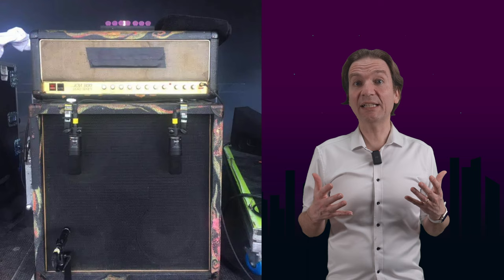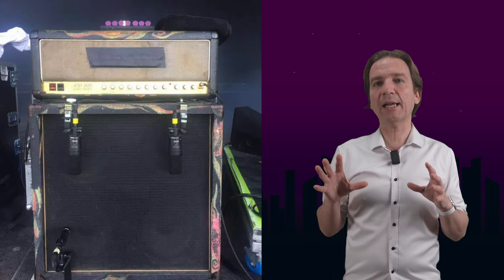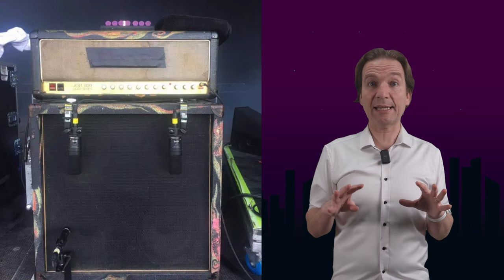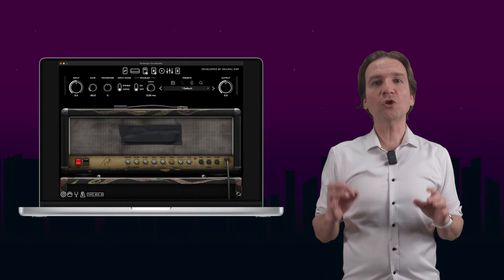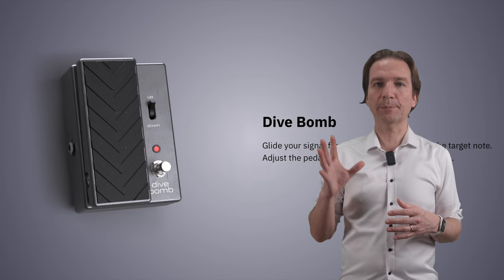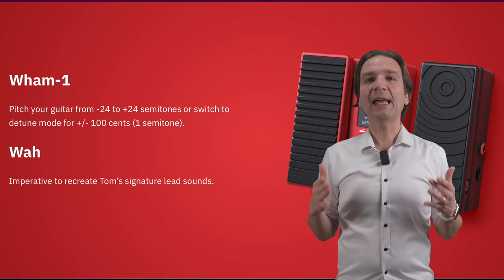Neural DSP has released the Neural DSP Tom Morello plugin. Tom uses a JCM 800 paired with the PV 4x12 cab and is famous for his use of the DigiTech Whammy pedal for pitch shifting, creating some very trippy sounds. The Whammy can also be used as a harmonizer, effectively turning one guitar into two. The plugin uses the classic Neural plugin layout but focused on Tom's gear, with the simulation of the JCM 800 plus a pretty complete cabinet section — one of the features I appreciate most about the Neural suite.